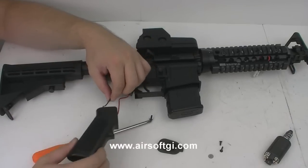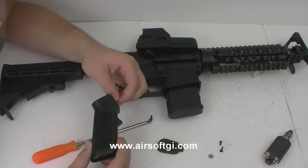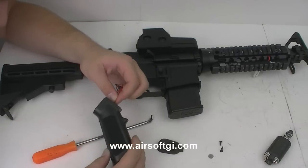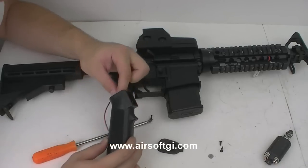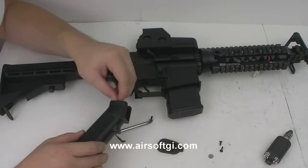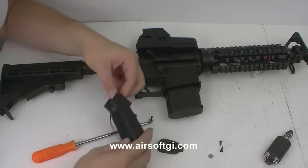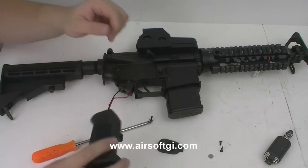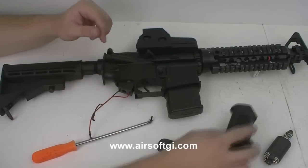I need to very carefully remove the wires from the pistol grip without bending the terminals too much. Once you get to this point, the pistol grip has been removed from the gun.